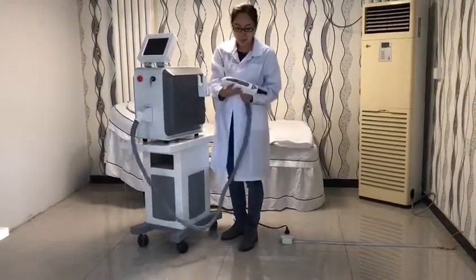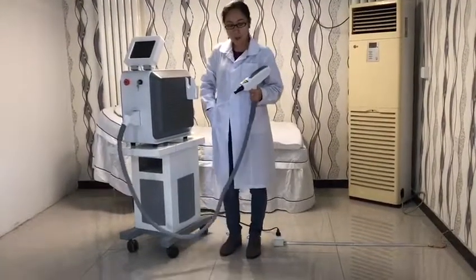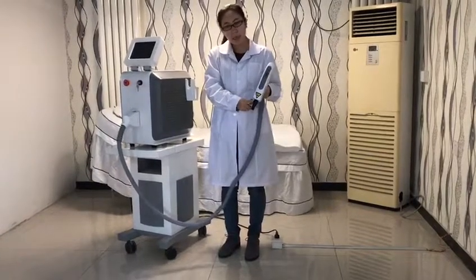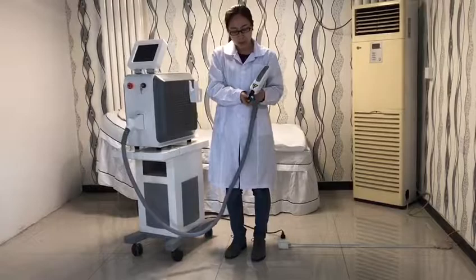Here is the counter and we offer three treatment heads. This one is for skin rejuvenation and these two are for tattoo removal.